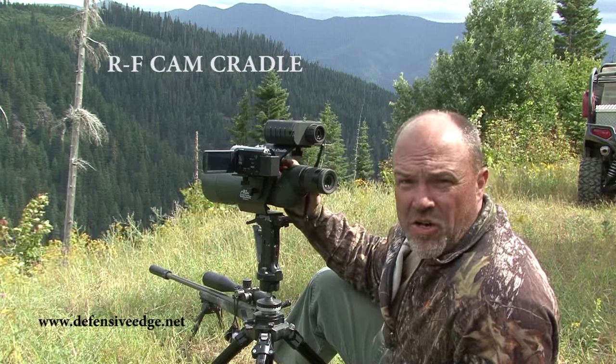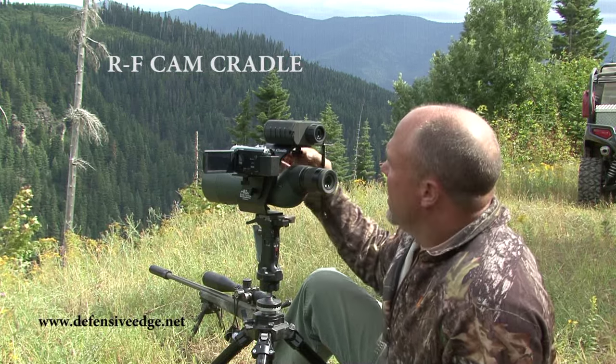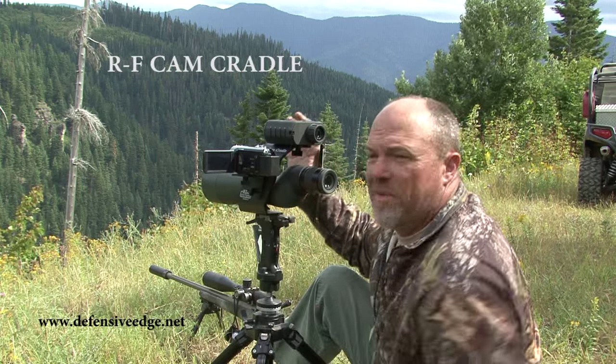You put the spot and scope on, get zeroed in on something out there at six, seven, eight hundred yards. Then you set the rangefinder to be synced up with it and you set the camera to be synced up with it.